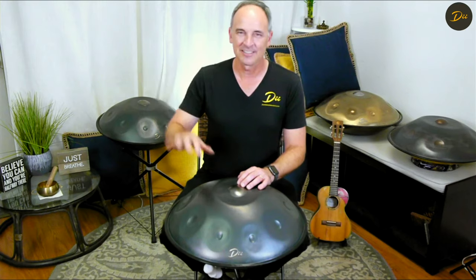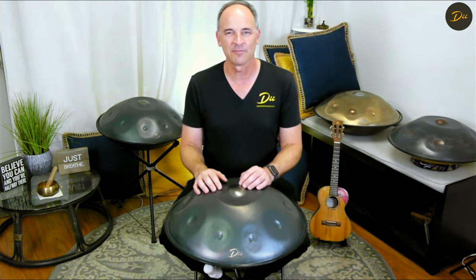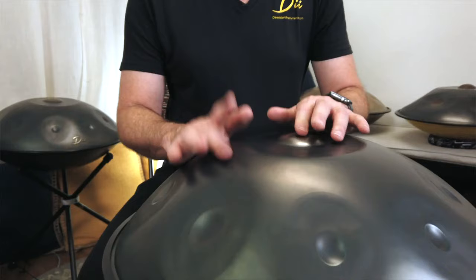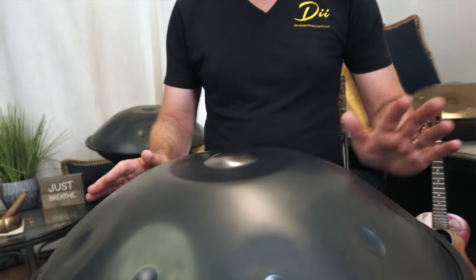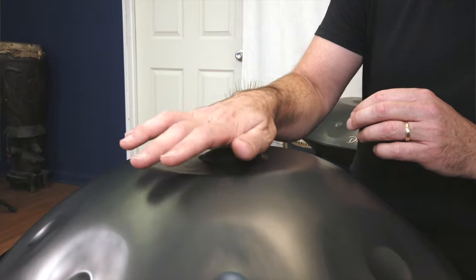We've got our stainless steel model that has lots of sustain. We've got the powder coated models that have lots of punchiness and warm sound, and the Gaia is right between those. It's a perfect blend for anybody that's looking for something right in the middle — a straight on the edge handpan that you can play pretty much anywhere with anybody anytime.